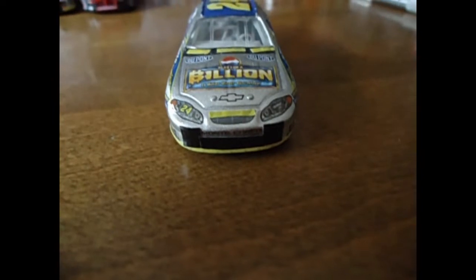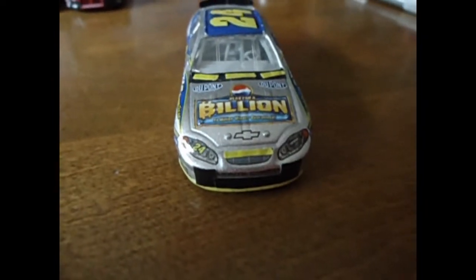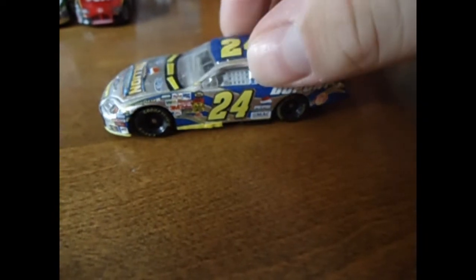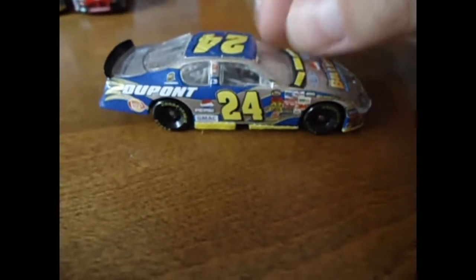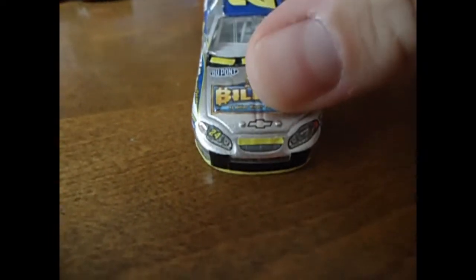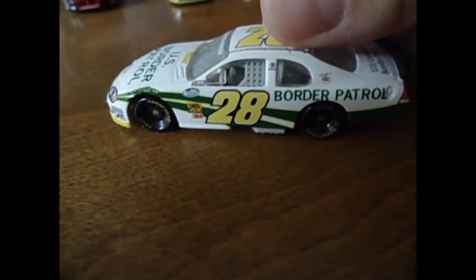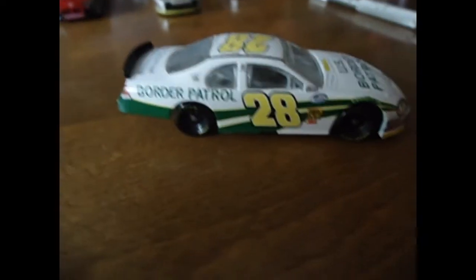My favorite one I've done is this Jeff Gordon one — I think it looks really, really cool. It won't hurt the diecast. Thanks for watching everyone — this has been TRN. Hope this helps you customize your diecast. Not a car this week, but a way to customize all your cars really. I've been kind of experimenting with some cars and doing them. Thanks for watching everyone and see you next week.